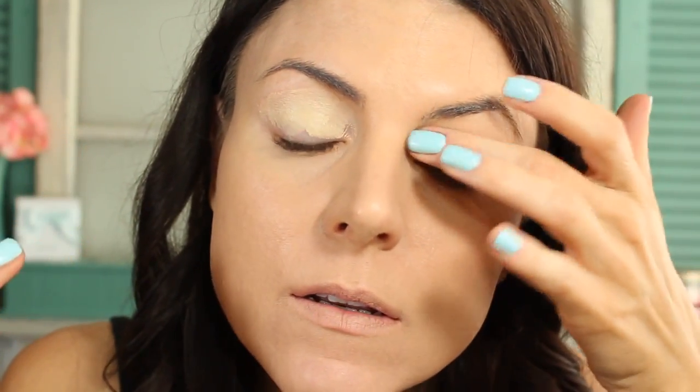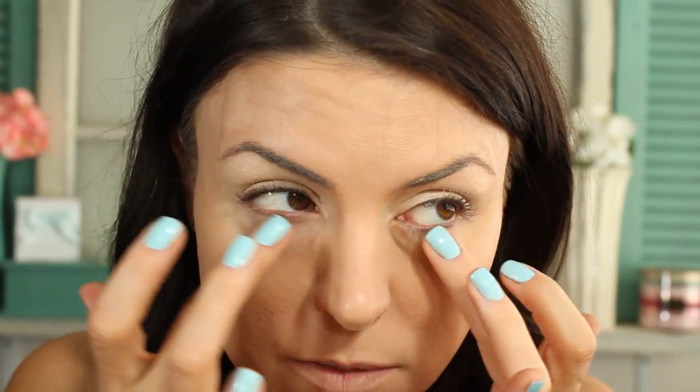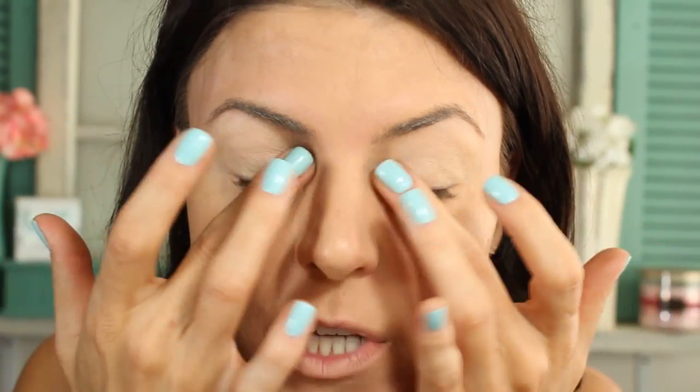Now I'm applying an eye base. I'm using Eden from Urban Decay — just putting a little bit on my fingers and applying it to my eyelid. I'm also bringing it underneath my lower lash line, and then I take whatever's left over and put it on my eyebrows. That way when I fill my eyebrows in with eyeshadow, they stay all day.